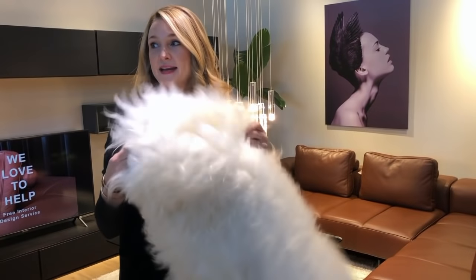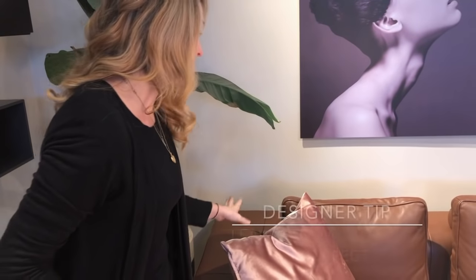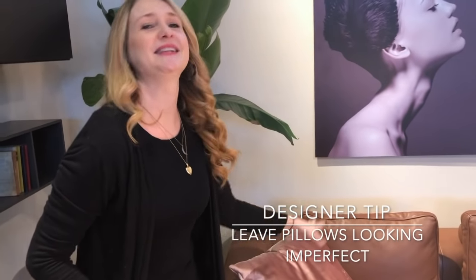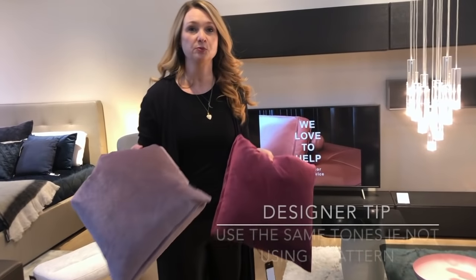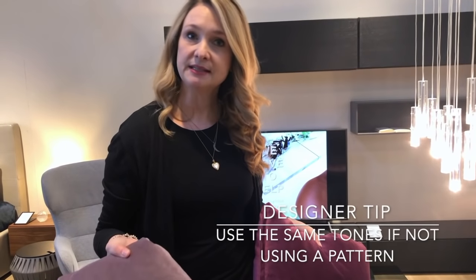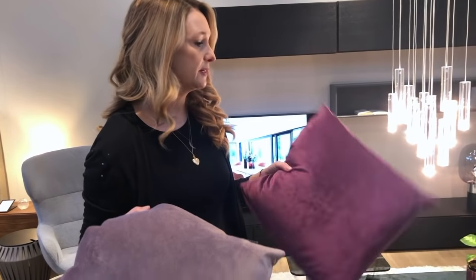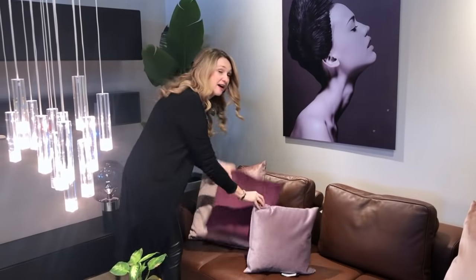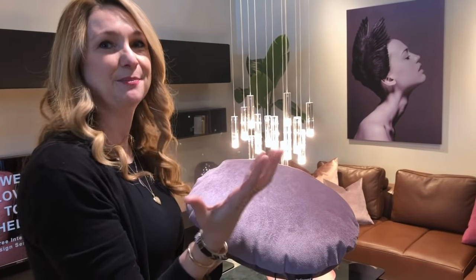A faux sheepskin can go in any space — it always warms it up and adds texture, especially to leather. Start with your bigger pillows. The big thing now is to make them look disheveled, like you were just sitting on the couch and the pillows are casually lying there — rather than the old karate-chop style. With pillows, mix and match within the same color tone. These are all solids; I'm going to use the same color family. I'll also add one in a different shape to give a little interest.